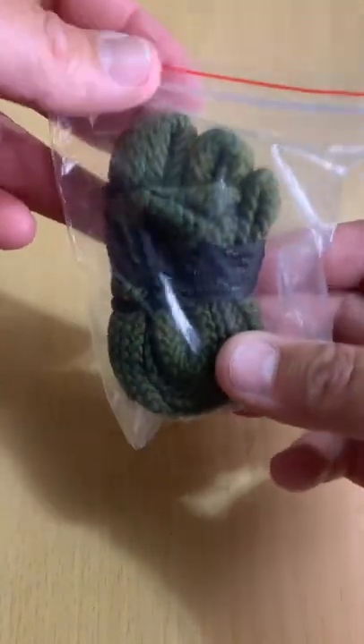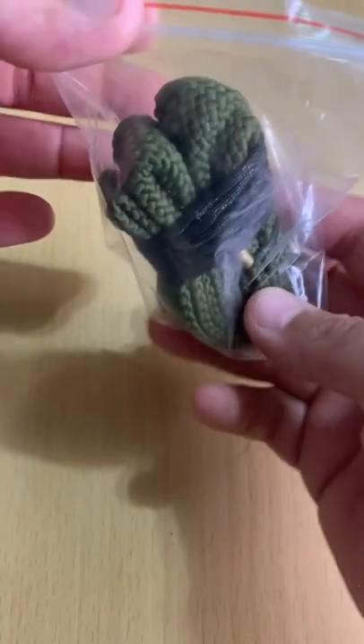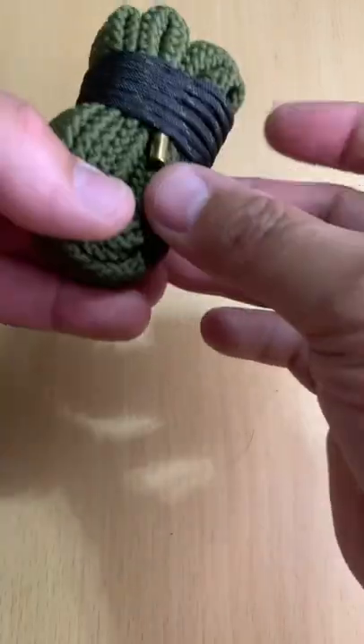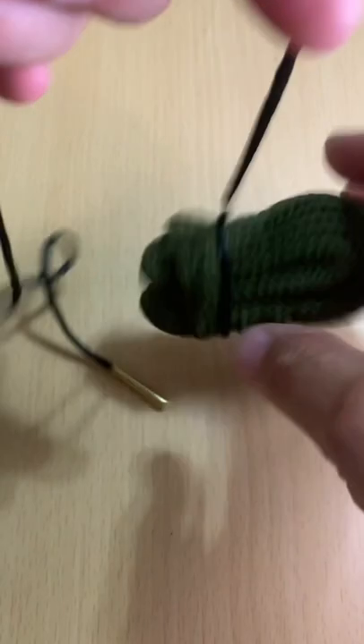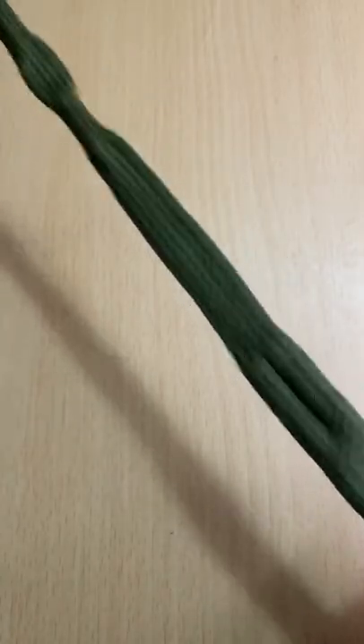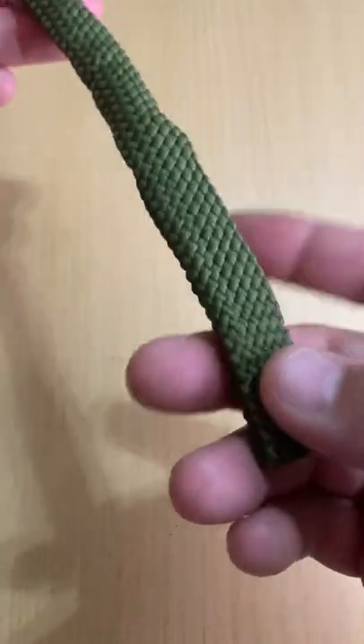This is a gun bore cleaning rope picked up off AliExpress. With shipping it totaled out to four dollars and five cents — that's about half of what you'd expect on Amazon and considerably less than what you would find in a retail store.